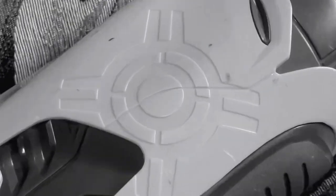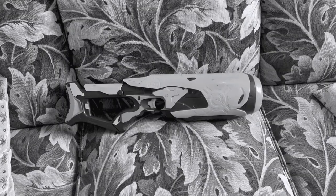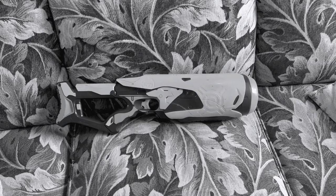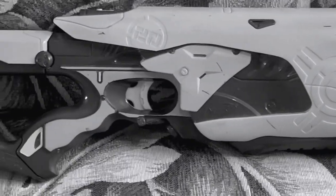Remember this thing? I got this four months ago at the thrift store, genuinely, because this was one of those few nostalgic blasters that I've always wanted. But why did it take me so long to get to it then?